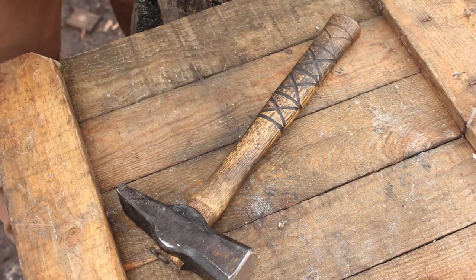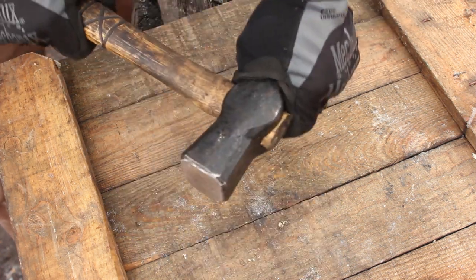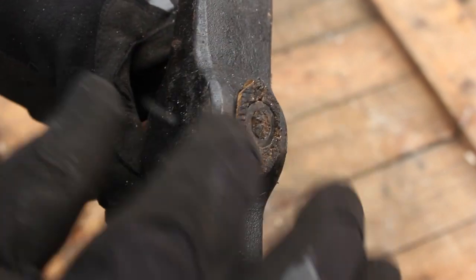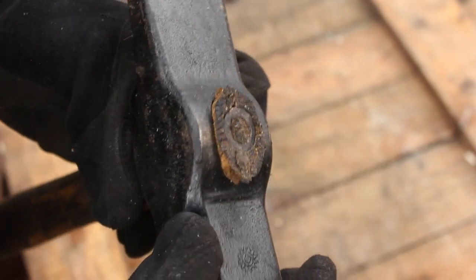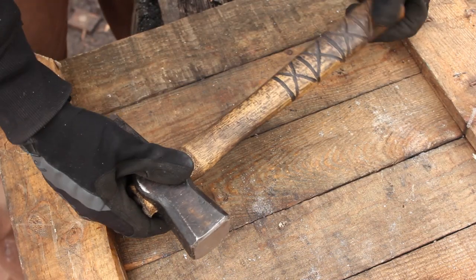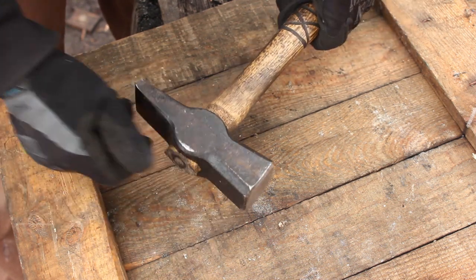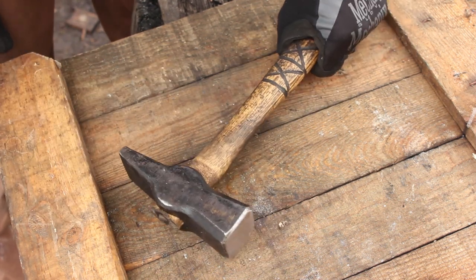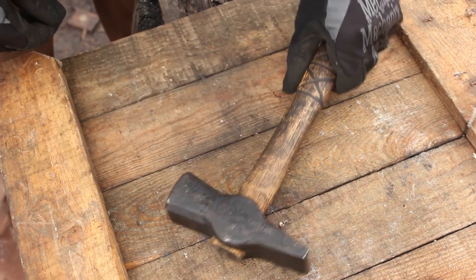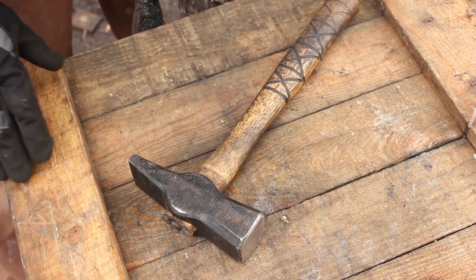So there's the finished hammer. You can see I've been using this quite a bit — it's solid, the head hasn't come off. The wood has soaked up all that linseed and expanded around the wedge, so there's no risk of it coming off. I put this handle on in either August or September of 2017, and now it's the beginning of March 2018. This thing has been working out great. Hope you guys enjoyed the video — thanks for watching, and until next time, be more Viking.